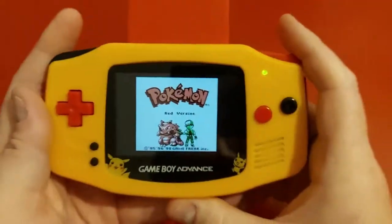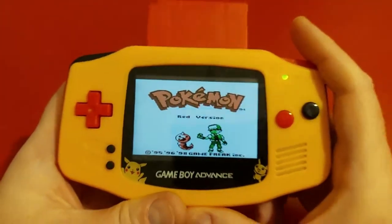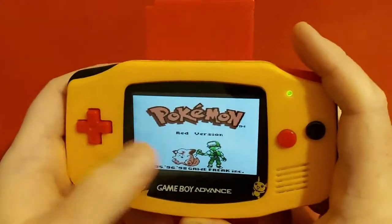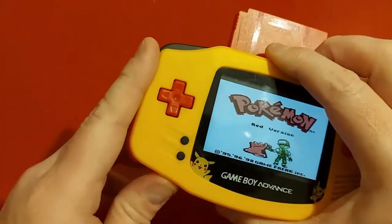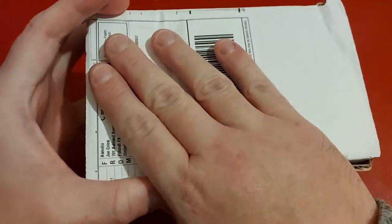But today I'm going to show you something really cool that I think is something you need for your Game Boy Advance — no matter if you have the backlit display or not. It's something that will save you a lot of money in the end, which is inside this box right here. So let's open her up.